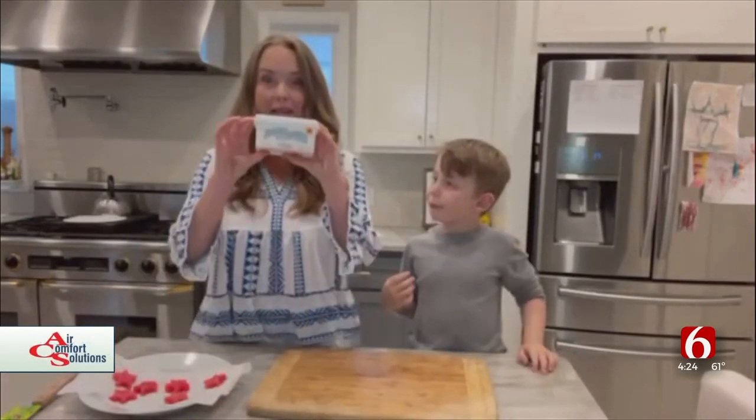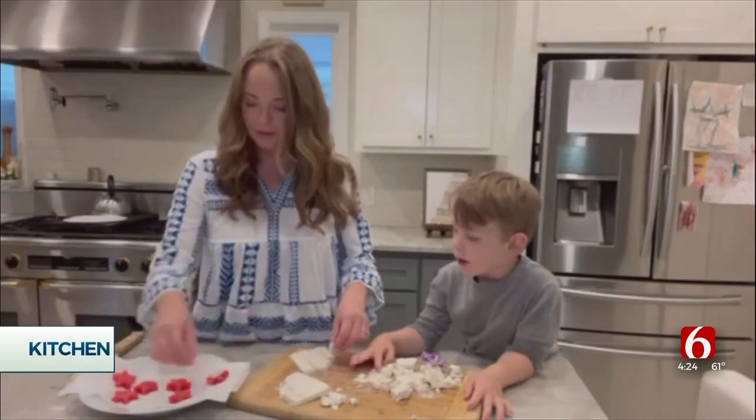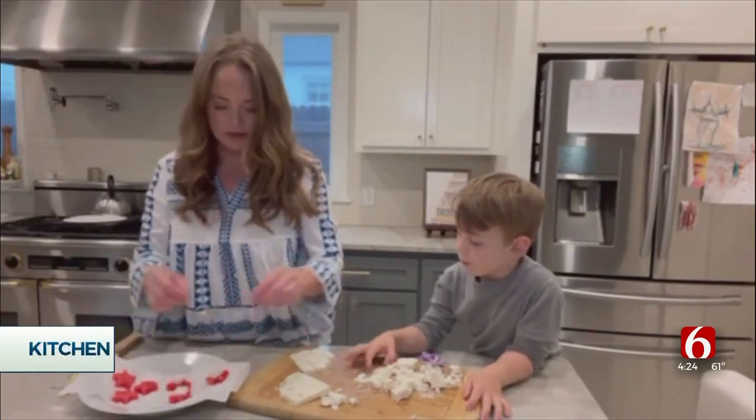We are going to make the white layer using feta cheese. We're going to put the little squares of feta on the watermelons.